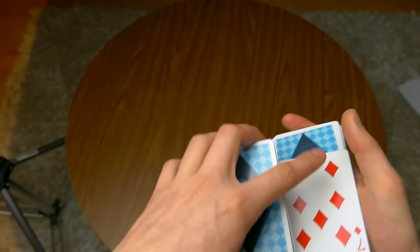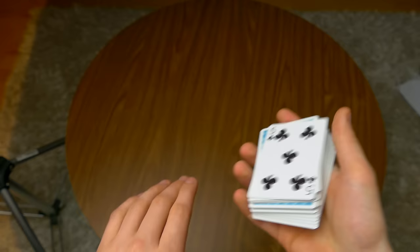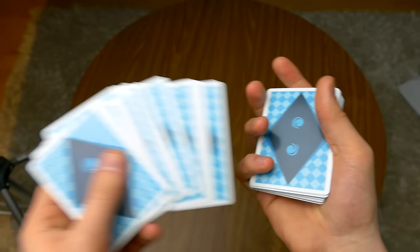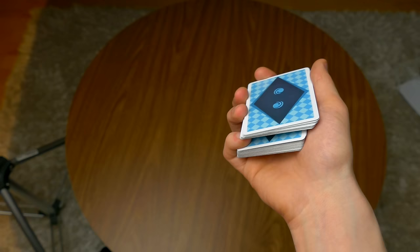The Classic Pass is of course much faster. For example, 7 of diamonds inside the center — as you can see it's not on top, but if I say boom then it jumps all the way on top. So here's how you do the Herman Pass: your pinky is going to go inside the deck. You pick a card — 5 of spades — your pinky goes on top of the 5 and the rest goes on top of the pinky.